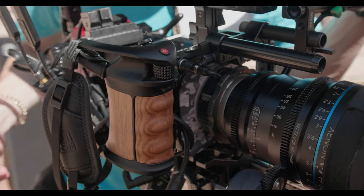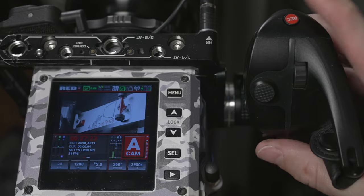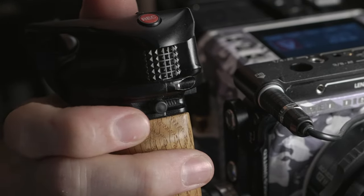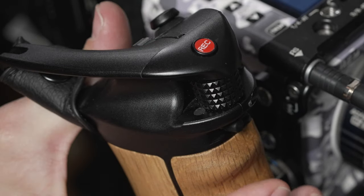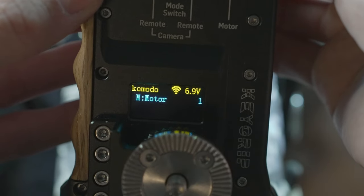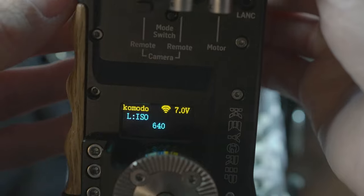The most notable feature is you now have a little record button directly underneath your pointer finger. But something even cooler, in my opinion, is this little switch on the front of the grip that you can use to program three different camera functions of your choice. For example, I have programmed this Key Grip to control my camera's white balance, ISO, and the focus motor. Pushing the front lever all the way to the right lets me quickly adjust white balance with my thumb using the wheel on top. Pushing it left lets me change ISO, and the middle position lets me pull focus when connected to the Tilta follow-focus motor.